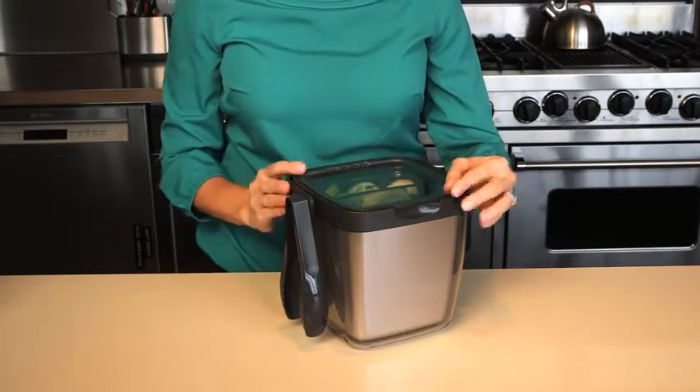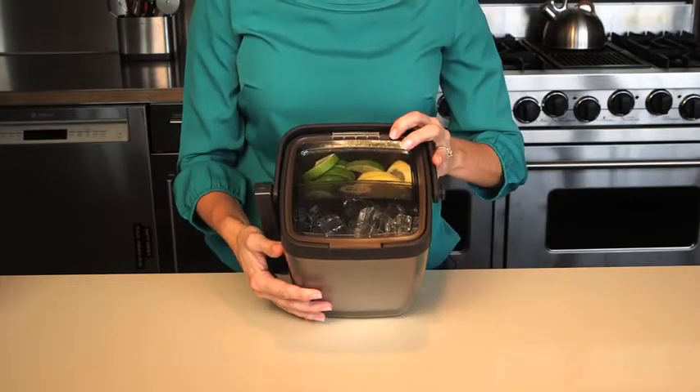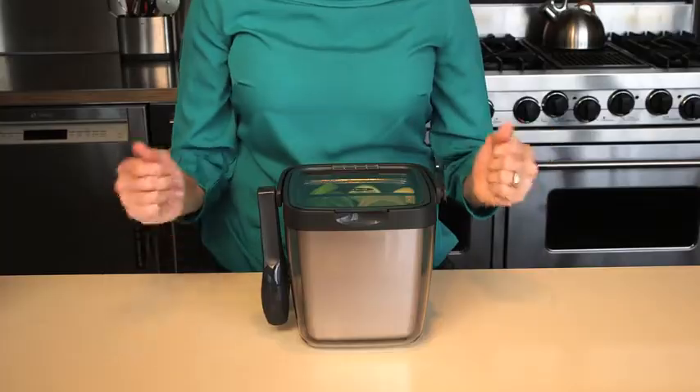The carrying handle stays out of the way when not in use and the hinged lid is clear to show you how much ice is left. Garnish tray and tongs are dishwasher safe.